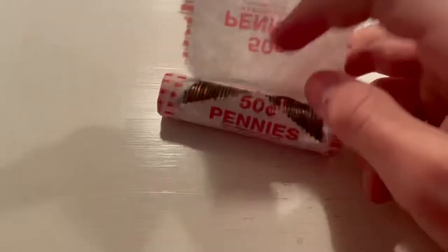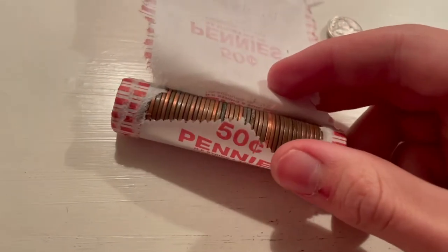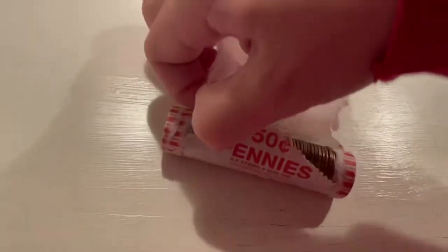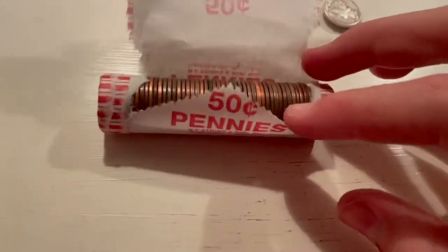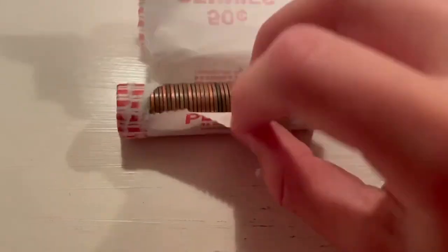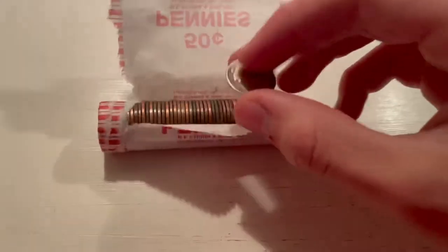I'm going to do this one-handed. It also could be just a newer Canadian coin, which would be cool. But I'm thinking it's probably a newer Canadian because I don't see something that looks like a steel cent — but let's take the magnet and see.